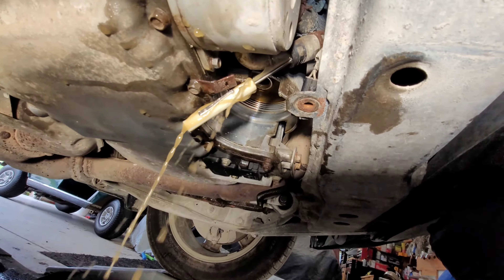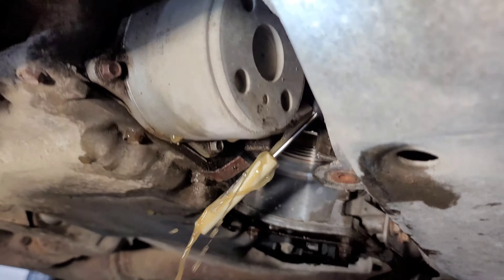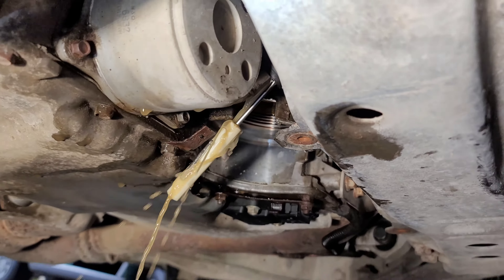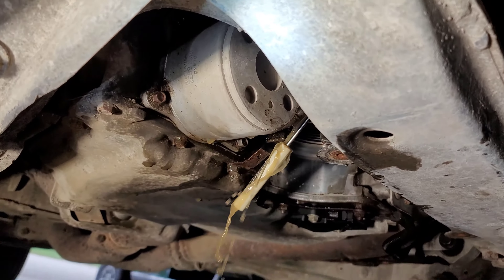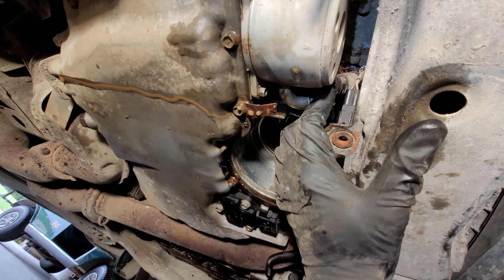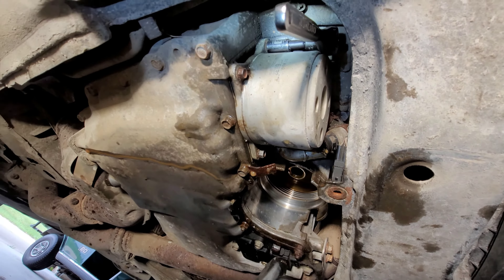I've got it draining — I got that hose clamp loose. I stuck a screwdriver in there just enough to get it to start leaking rather than pulling the hose off altogether and making a huge mess. Just letting it drain. The coolant finished draining and I got the hose out the rest of the way. I started breaking these 8-millimeter nuts loose — the first two are easy to get to and they broke free, just a little stiff.